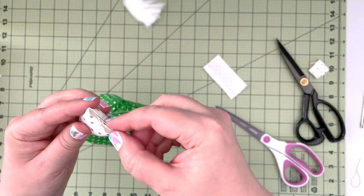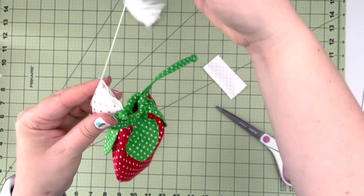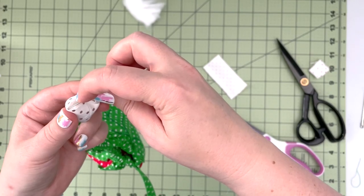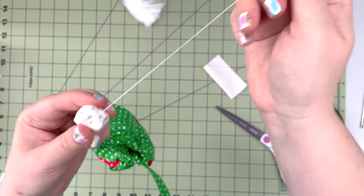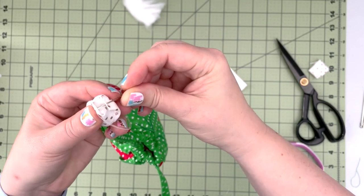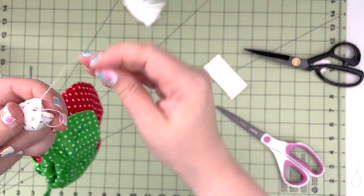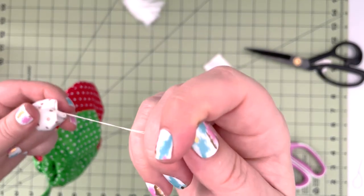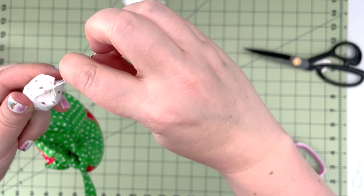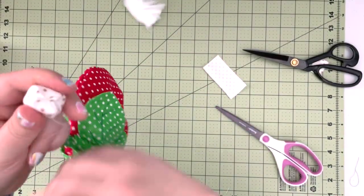When that's secure, insert the thread on the other side, pull it together, and repeat on the opposite end. Pull those edges together and secure them by adding a couple more stitches. Finish with a knot. To hide the knot, push the thread inside the flower and pull on it.